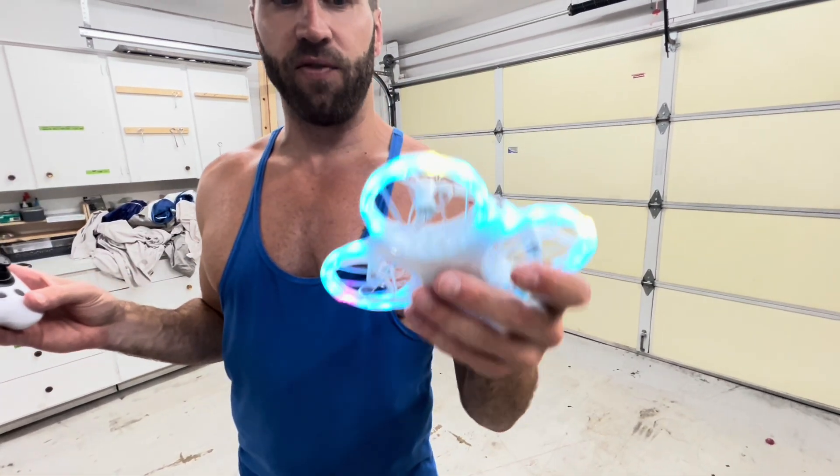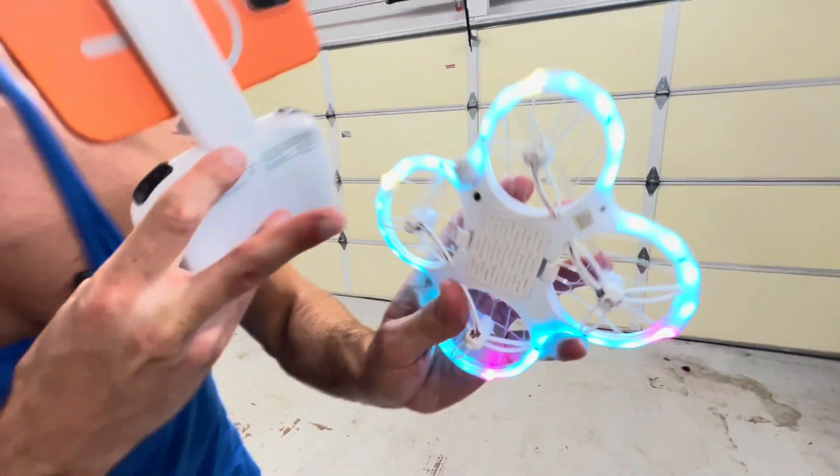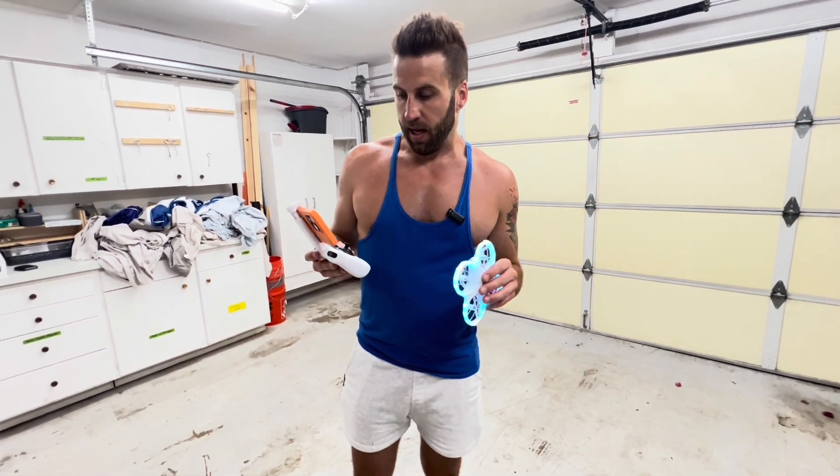This is a really nice Amita Morpho drone. It's very lightweight, very easy to use, and beginner friendly. I love the lighting effect on it. It comes with one battery already installed and also includes a second battery, so you're going to be using this a lot without needing to stop and recharge.